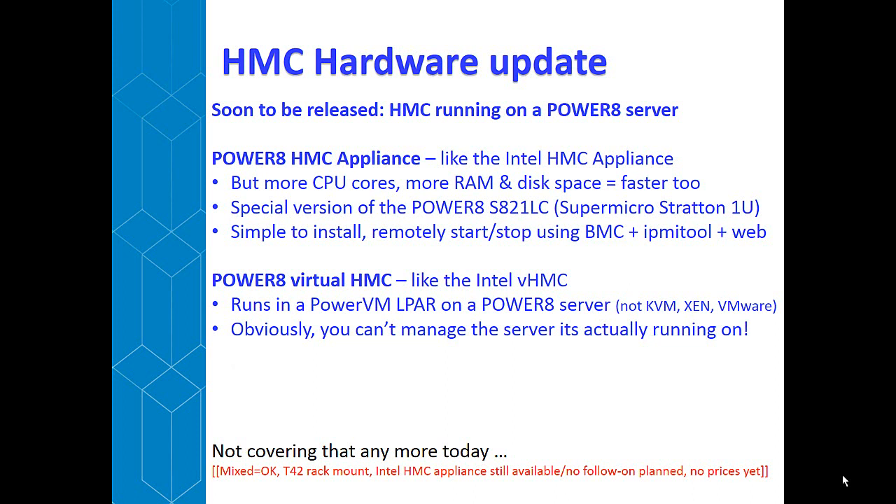There are a bunch of questions whenever we mention this new Power 8 HMC. First of all, mixed Intel and Power is okay — if you've got one Intel-based HMC and one Power-based HMC, they'll work together quite happily. The Stratton machine has a quirk in that it doesn't install into an IBM T42 rack, or any rack with round holes rather than square. With the Power 8 HMC appliance, you can optionally buy a converter so that it will actually fit in a T42 rack.